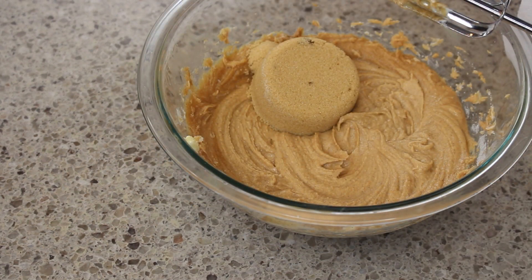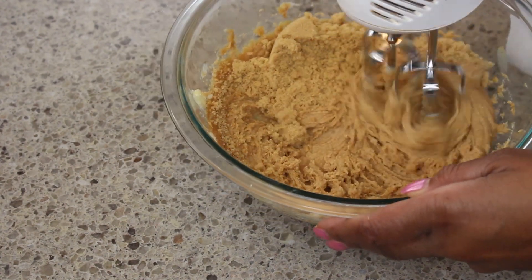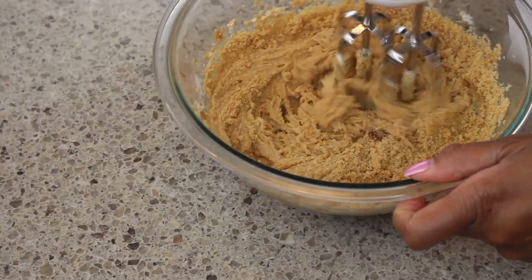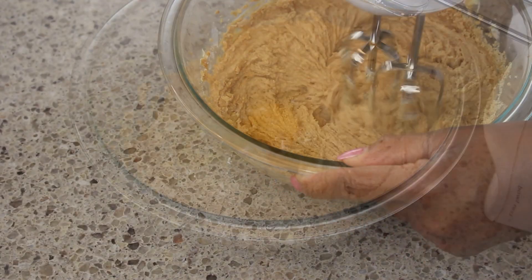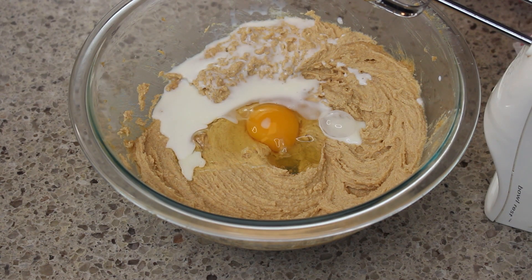I've added in some brown sugar and I'm going to mix that to combine. Next, we're going to be adding in a little bit of milk and an egg.